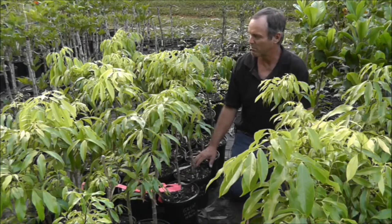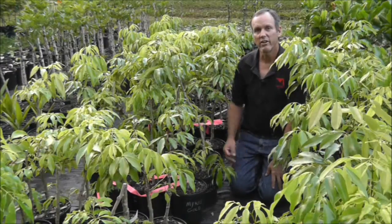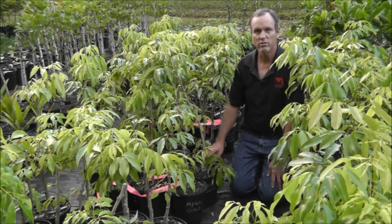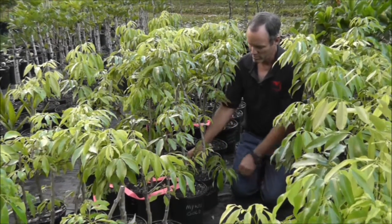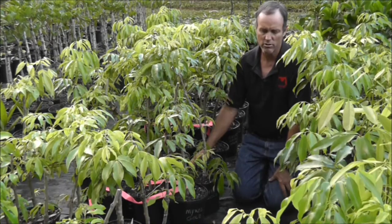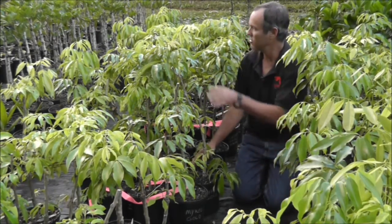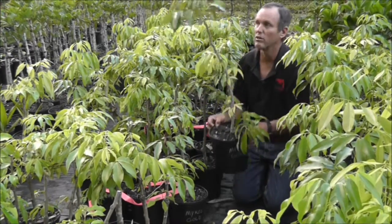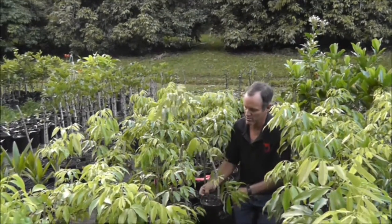These are about four months in the pot now and they're doing quite well. Another preparation we tried — I got this from Jason at BEI here in Hilo, Hawaii, and I've done business with them for many years — is Mycos Gold, put out by a company called Reforestation Technologies in Gilroy, California. As you can see, this group here has done very well too. They've really thrived. I would use this again.